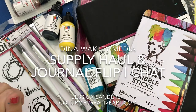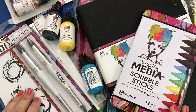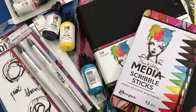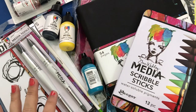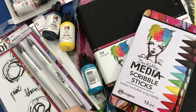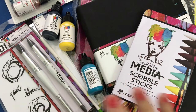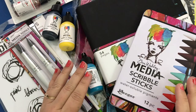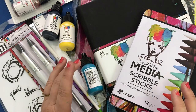Hello my creative friends, Jessica Sanders here of Colormecreativeart.com and welcome back to my channel! I'm so happy you're here today. Summer has been ultra busy but in a good way — my kids and family have been around, it's been great spending time with them. We've been on vacation, done lots of fun stuff, played in the water, gone to Schlitterbahn, had a great time.